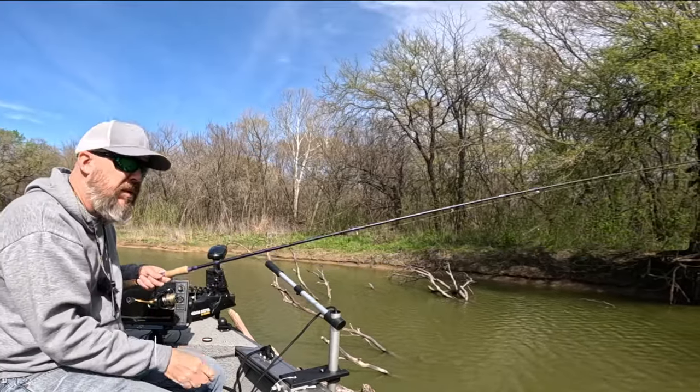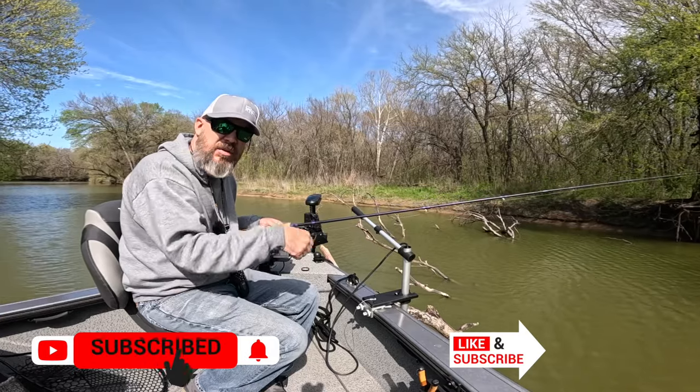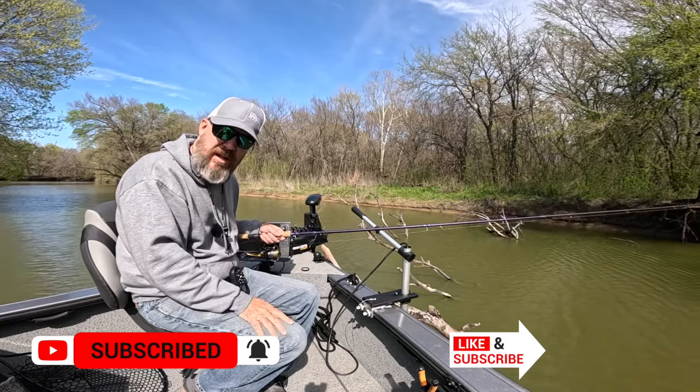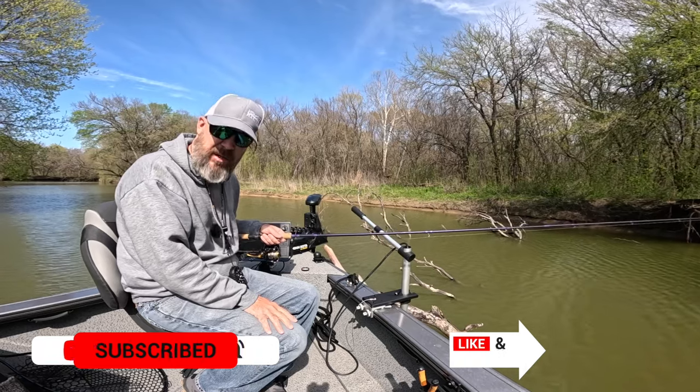That's a good point — don't keep bending it up, it's not good for the rod tip either. Pull it straight and try to pop it, or pull it straight to straighten your hook or break your line. That's going to be the best for your rod tip without doing any damage to it.